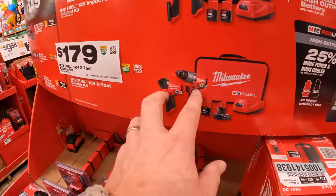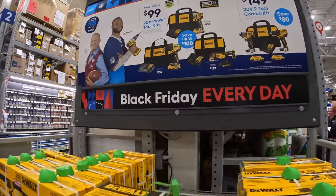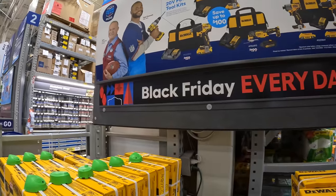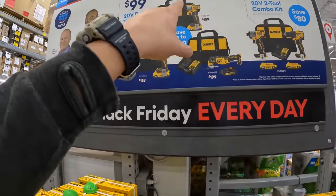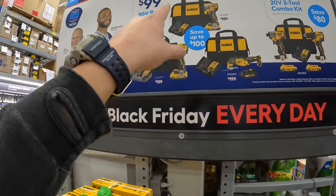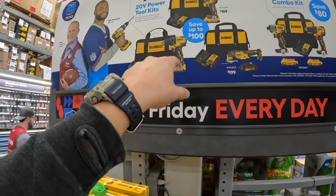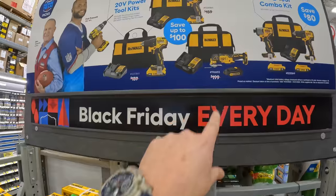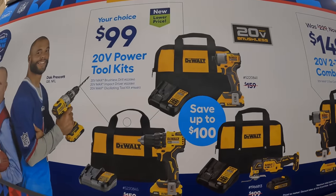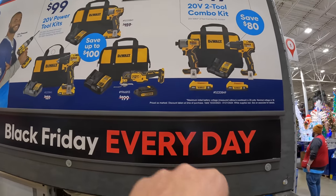With DeWalt they have a couple of kits. For $99 your choice — they have the DCF840 impact driver as a kit with two bits, a two amp hour battery, charger, and a bag. All three of these come with a battery, charger, and a bag. You can choose an oscillating tool, a drill driver, or an impact driver for $99.